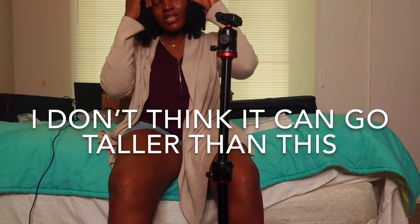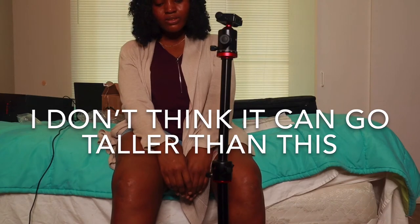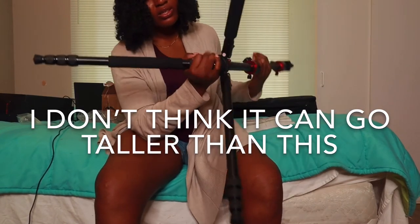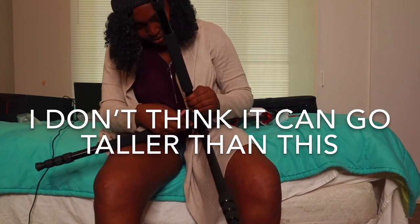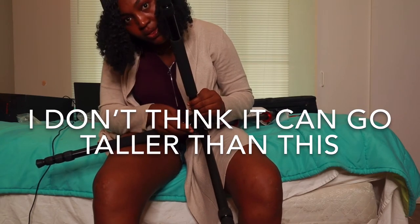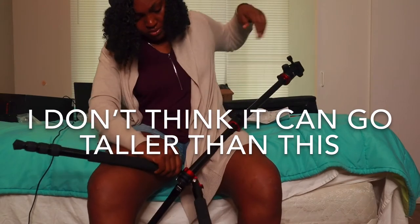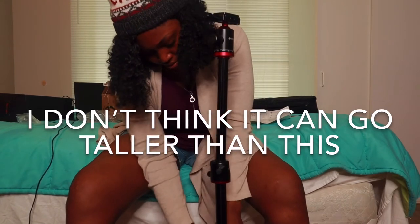Then how do we make it taller? You have something — what is this for? I don't know.